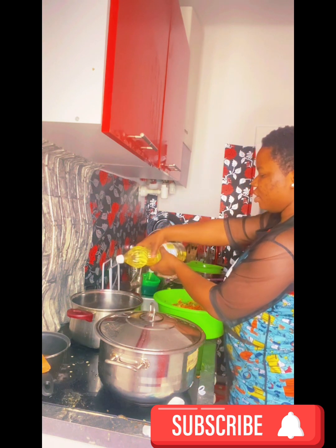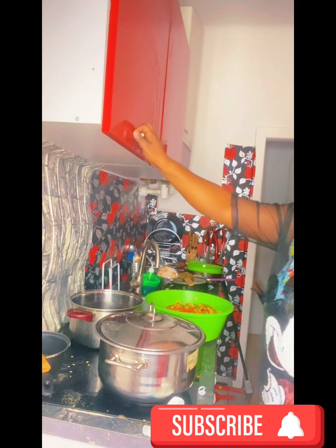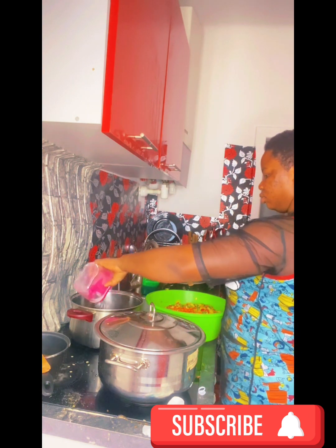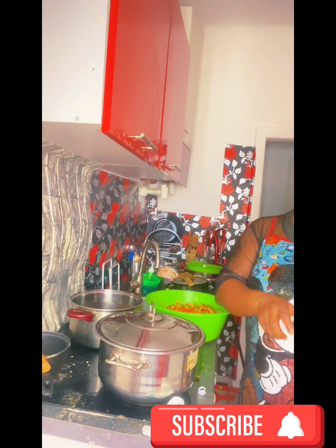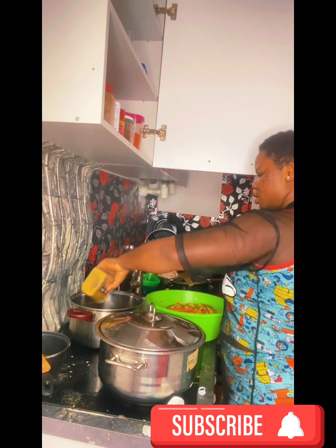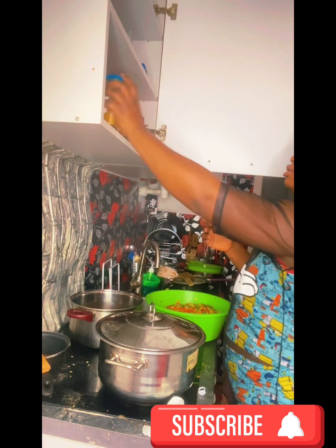I'm putting in the groundnut oil. The kids are waking up now and coming into the kitchen — it seems like they can smell the food cooking. I add everything: I have salt, curry powder, and other things that make the taste nice. You can also add anything you like — anything of your choice. This is just what I use for mine.